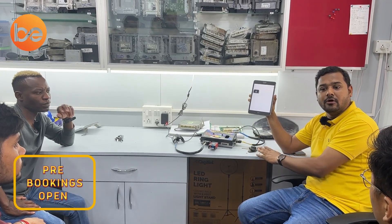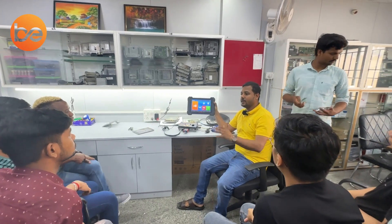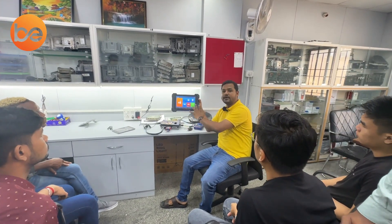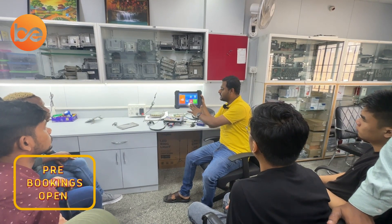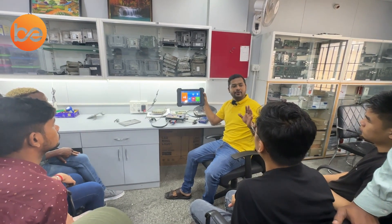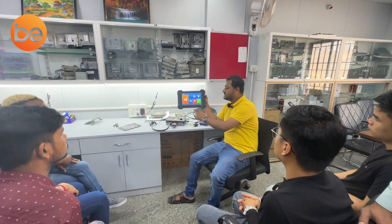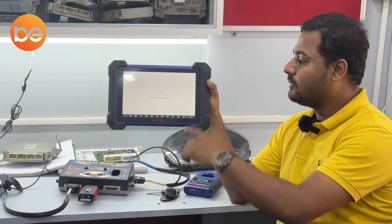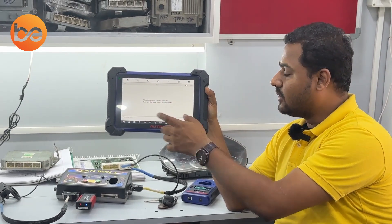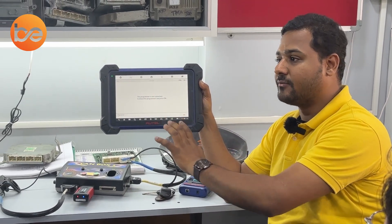Everything can be done on the bench method. I am using the IM608. In this device, the dashboard includes immobilizer, programmer, key wire dump, and diagnosis options. Select key wire dump and click accept. I am not yet connected to the programmer, but let's finish the preparation work first.